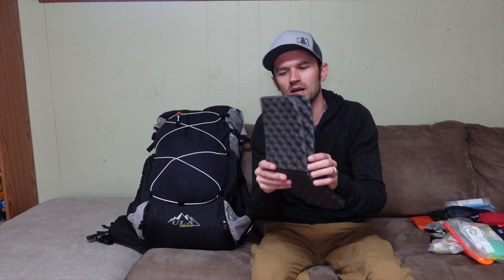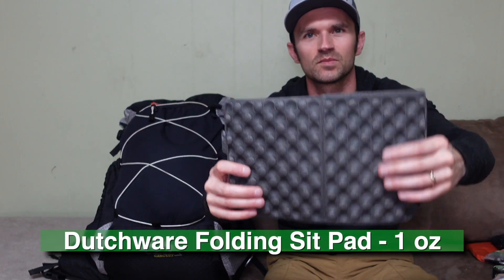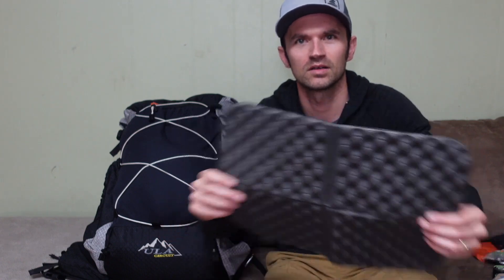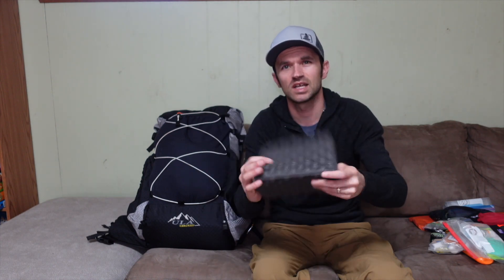Also in the front mesh pocket is a little foam sit pad. It's useful not just as a quick seat during breaks, but I really like having it to kneel on when setting up stuff in my tent — getting my sleeping pad blown up, keeping my knees off the hard or cold ground while setting up and packing up. This comes with me on pretty much every trip.